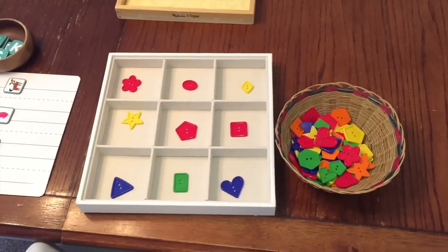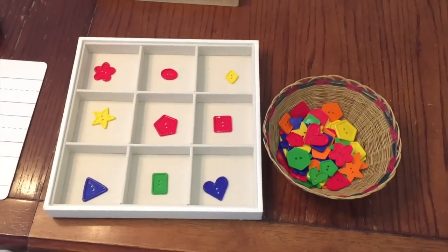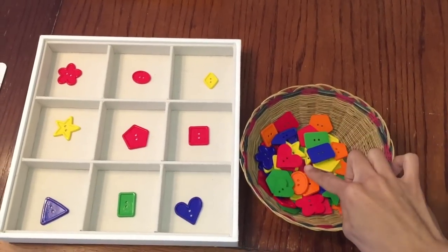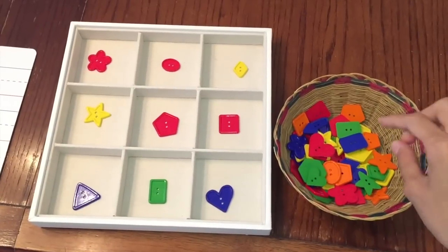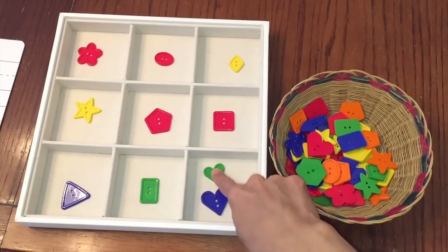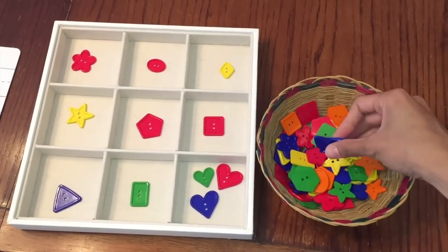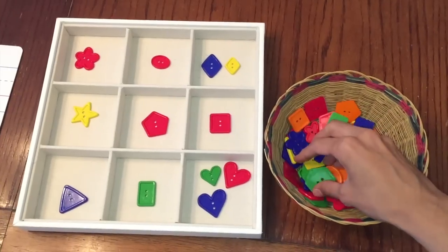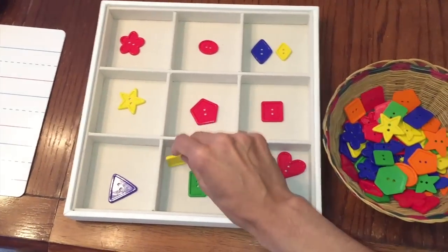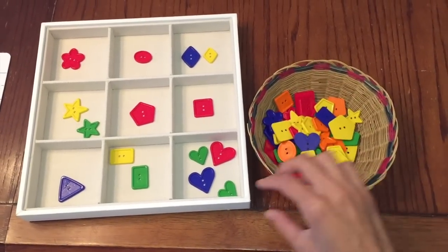Sorting is a great way to start math with young ones. It is a precursor to math and is needed for many mathematical concepts. Here I have some shapes — these are buttons that I got at Michael's arts and crafts store. They are different colors, different sizes, and different shapes. For example, here's a heart — a big heart and a small heart, different color hearts. You can talk about sizes, colors, and all different types of things. Here is a diamond. The child goes on sorting all the different shapes, and this is great for concentration skills as it takes focus.